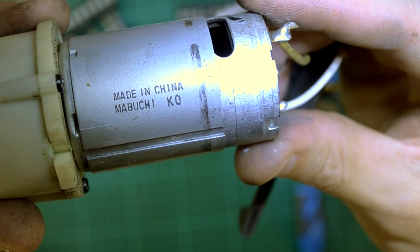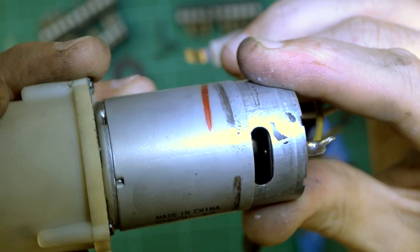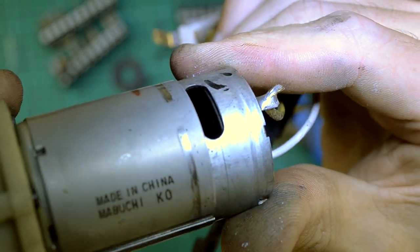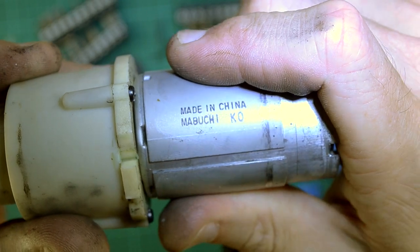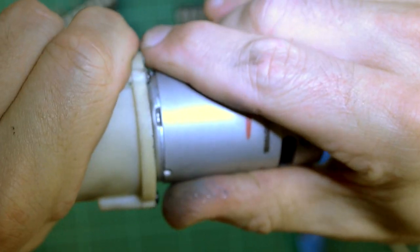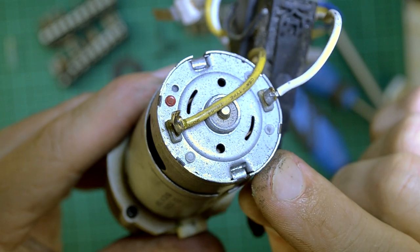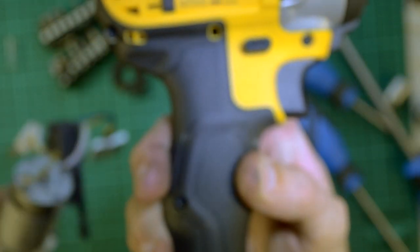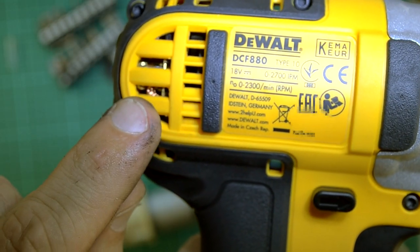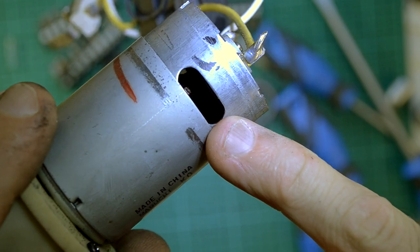Looking at the main driver - it's a Mabuchi K0 DC motor, made in China. Smells like it's had a hard life. Nothing too special about it - it's just an off-the-shelf part. We'll see if we can have a closer look inside at the brushes. As you can see, it's pretty much a sealed unit. So once the brushes wear out, that's kind of the end of the life of the motor. Nowadays you get items like this - if you have a look closely inside, you can actually see the brushes, and these brushes are replaceable. Whereas the ones found in these types of motors are not easily replaceable.